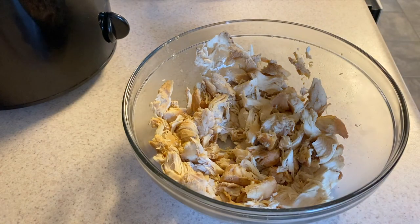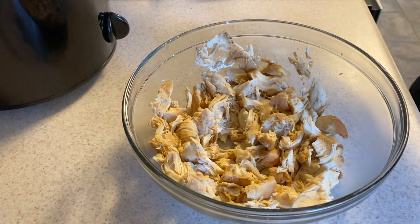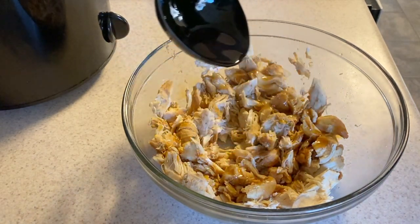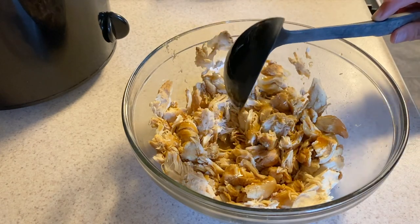If you're ready to serve, usually I'll just take a ladle of either the crock pot juice or the sauce from the stove and add it on top of the chicken so that it stays nice and moist.